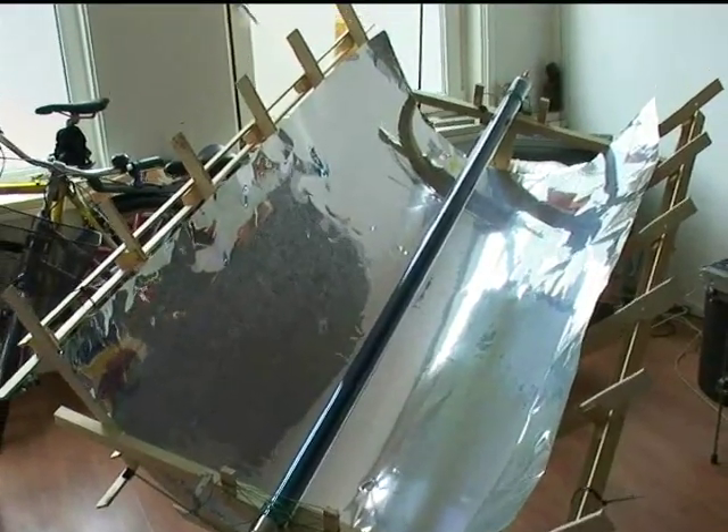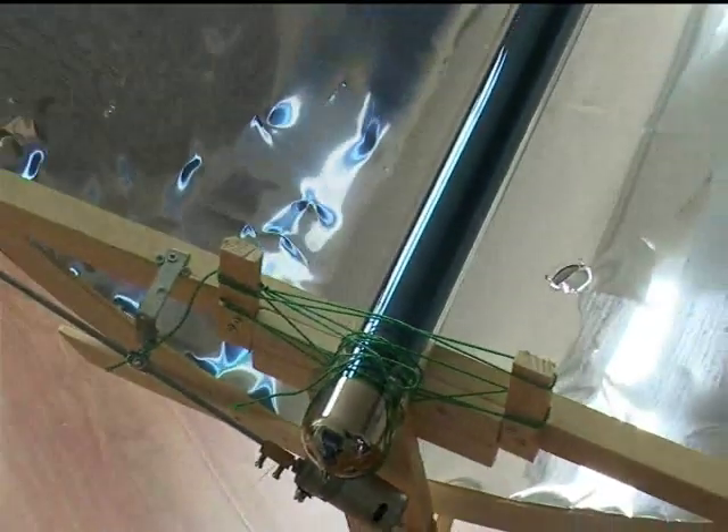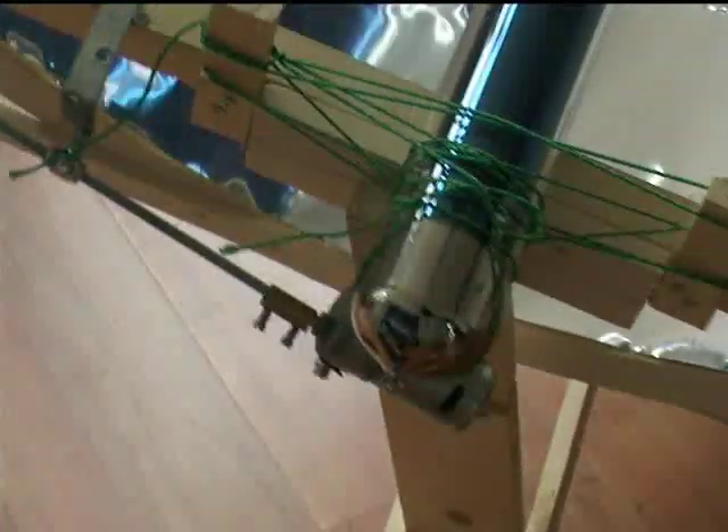This is what the end result looks like — it is still constructed in a somewhat amateurish fashion. Here is the motor to move the trough with the sun, and the vacuum tube is in the middle. If you look from the top, you will see all this blue — that is the vacuum tube — which means that the mirror is actually projecting all the light that comes from right above towards the vacuum tube, which is what I wanted to achieve.